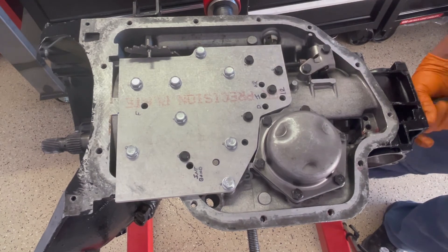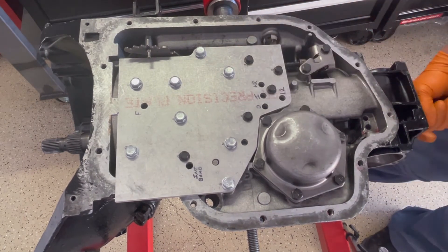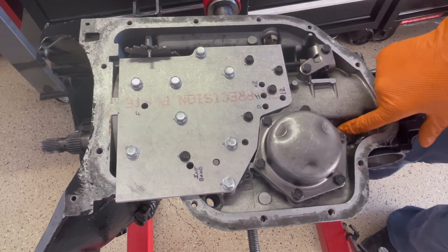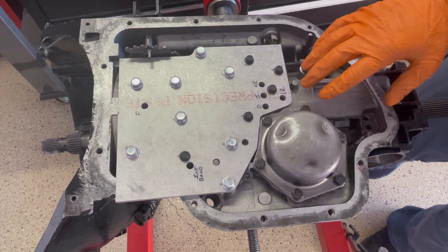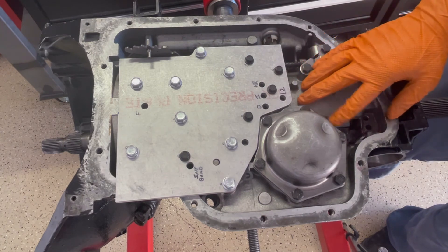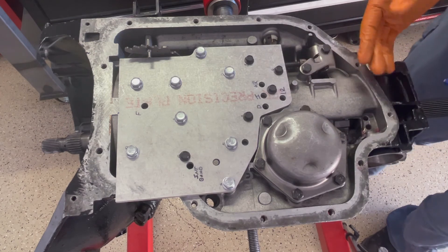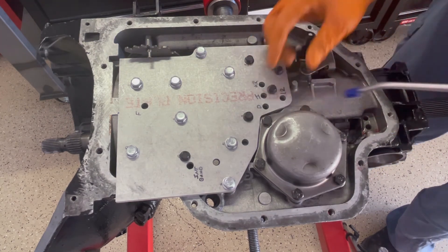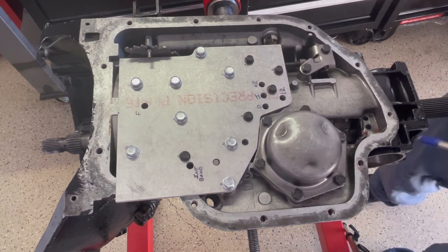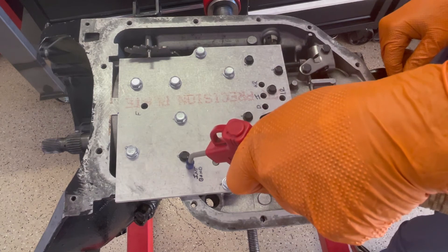All right, so there's low reverse. What you're looking for is you'll want to see this low planet move, because when the band grabs the high planet, it'll move the low planet a little bit, and you'll be able to see that. And then the intermediate band.